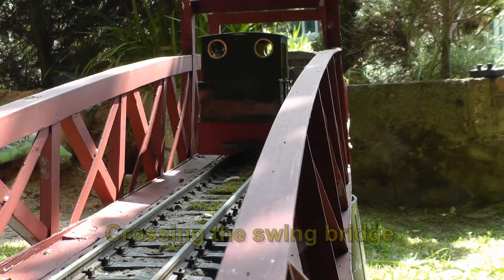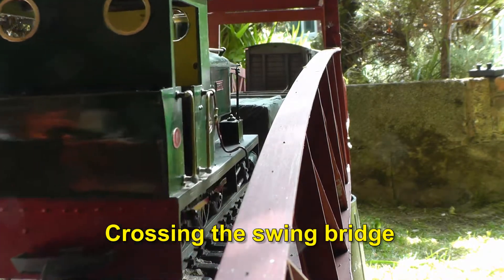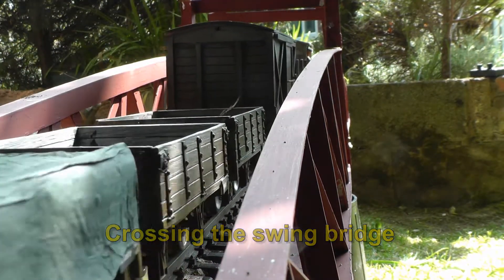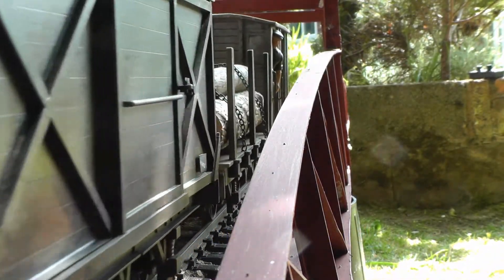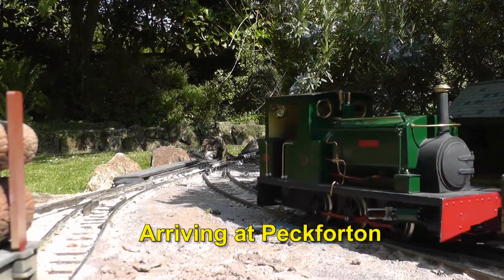Just outside Bukele station the train crosses the swing bridge. This is based on the original swing bridge on the Southwold Railway. There wouldn't really have been a swing bridge on my railway, but I had to bridge the gap leading up to the sheds and this seemed like a pretty good way of doing it.